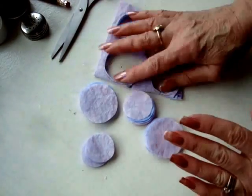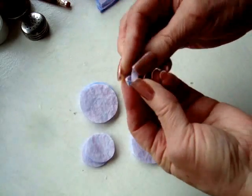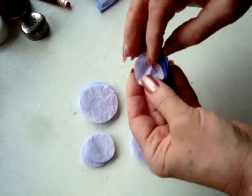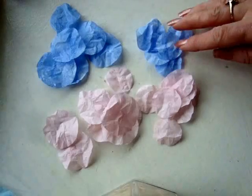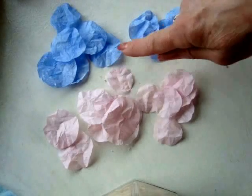I have my circles cut out, and now I'm just going to scrunch them all up. Then open them again and just separate them. I've scrunched them all up, and then I've separated them by size and by color.